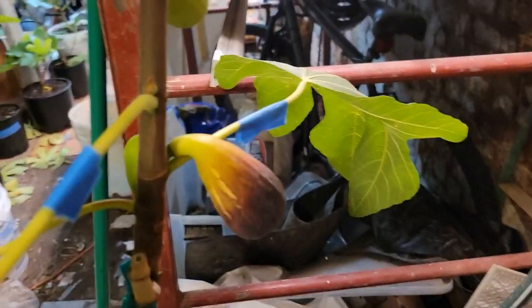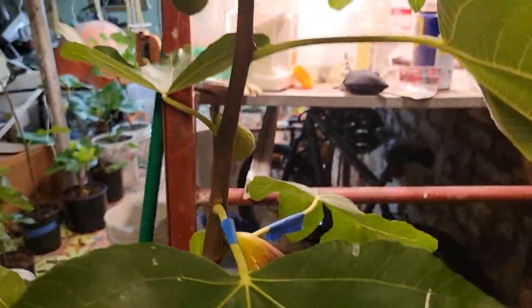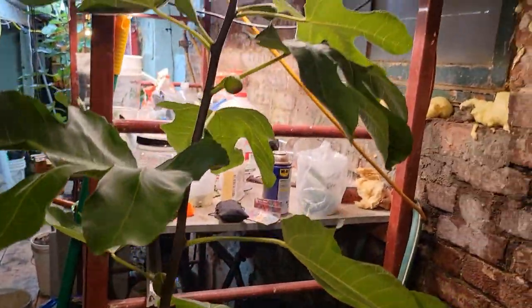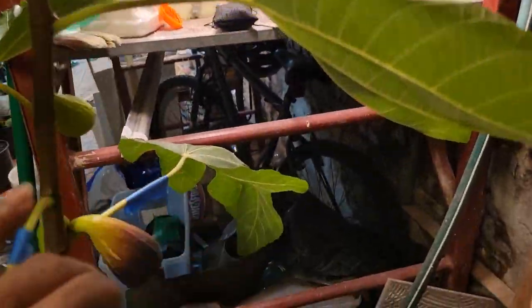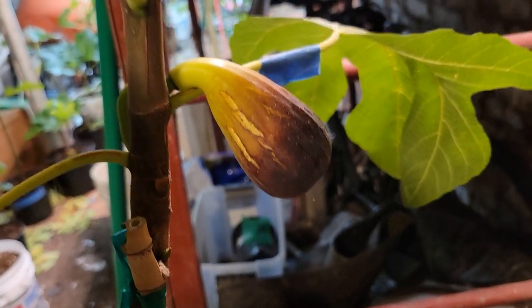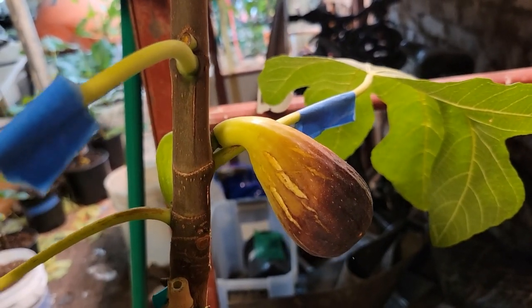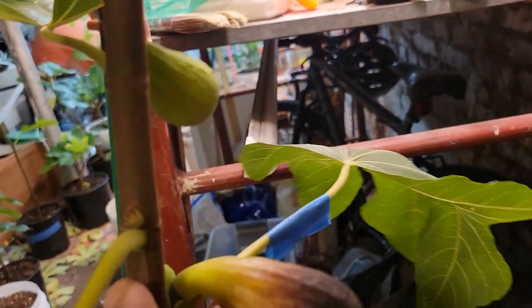This is my Moro di Caneva. I bring it inside because of the rain. This is the second fruit that this one had ripened this year.